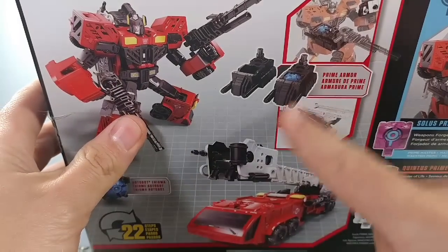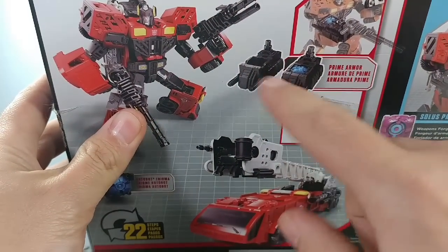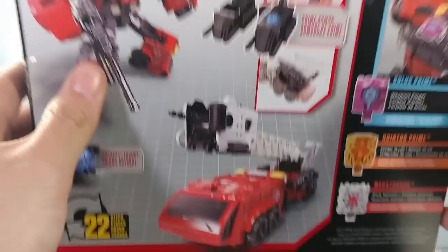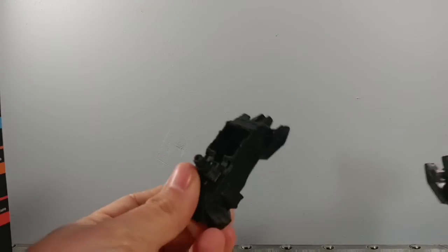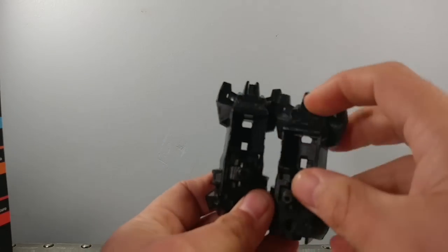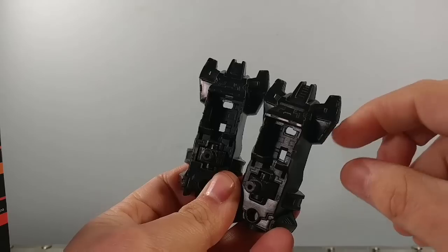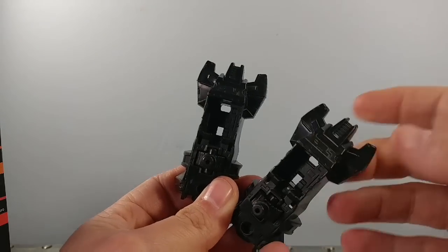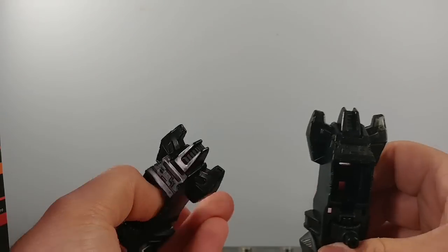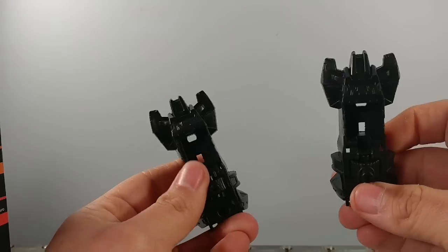On the back of the package he shows these black feet, which look like Hungar's purple ones but just painted black. He does not come — at least in my copy, and I've seen a few on the internet where people posted theirs did not come with those feet either. Mine came with these instead: rather than having the skinny little pole-like guns on the side, he has these bigger chunks. I believe these are the same feet that Starscream comes with, but I'm not positive.